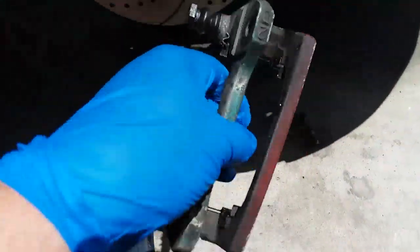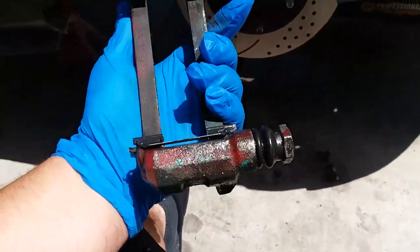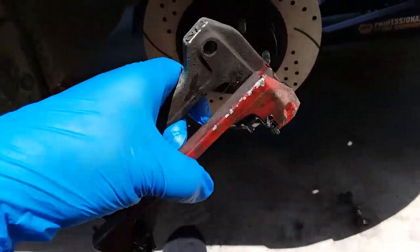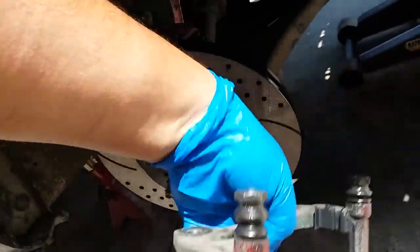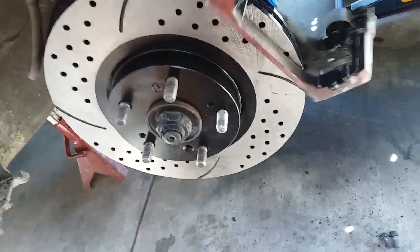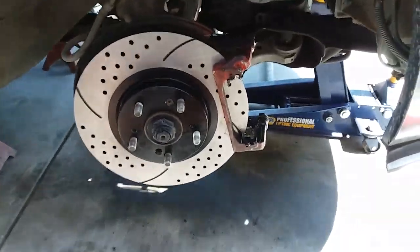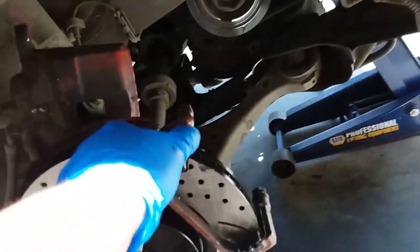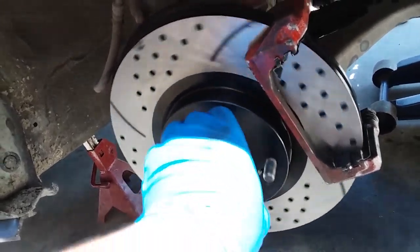Now that we have our brake bracket all set up with all brand new hardware, we're going to go ahead and mount it up. This should go like so, right in through here. So I'm going to go ahead and mount that sucker up and bolt it down. I went ahead and secured the upper and bottom bolts for the brake bracket.